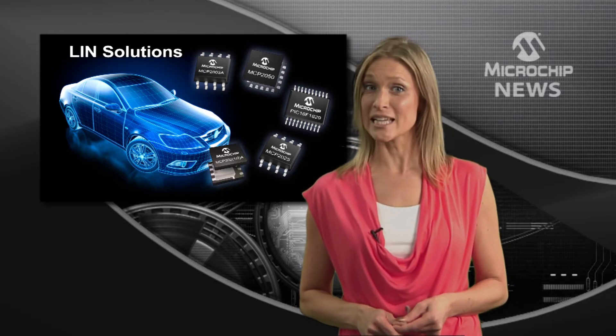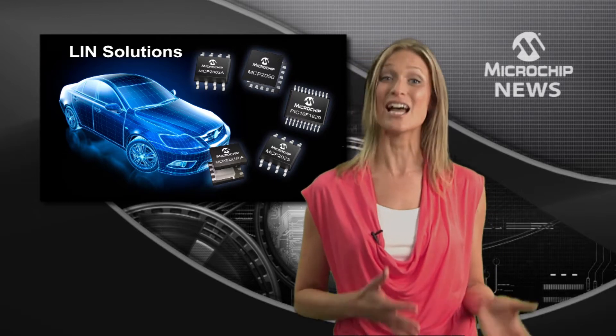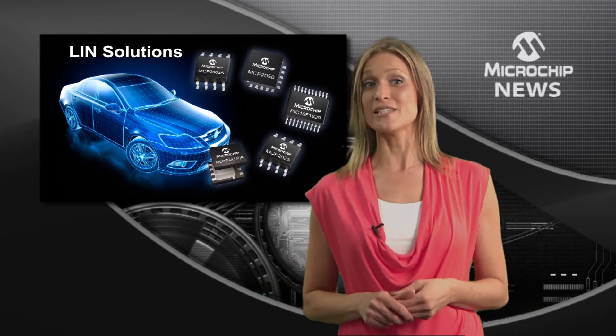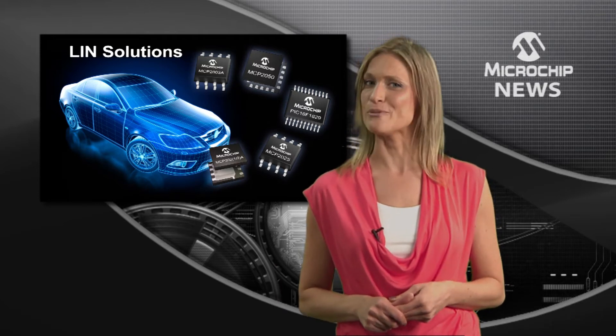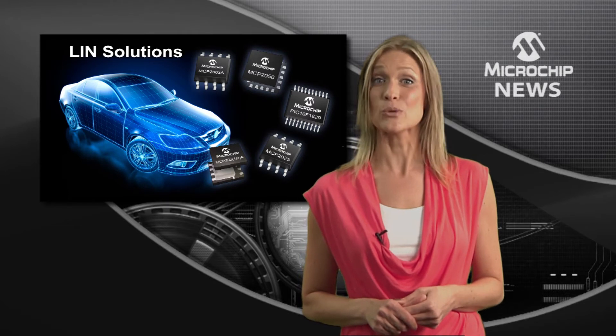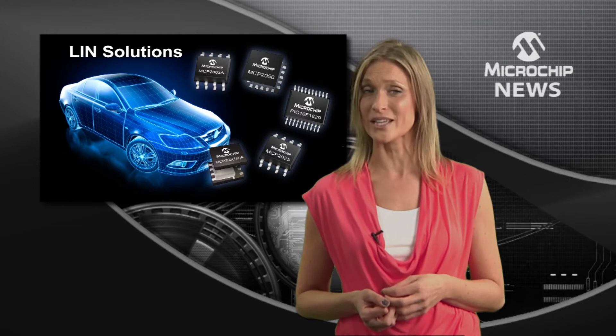We're talking about local interconnect networking and delivering reliable communication as well as saving space. Microchip's new system in package helps you to do both. The PIC16F1829 LIN is a complete system in package for LIN nodes and endpoints.